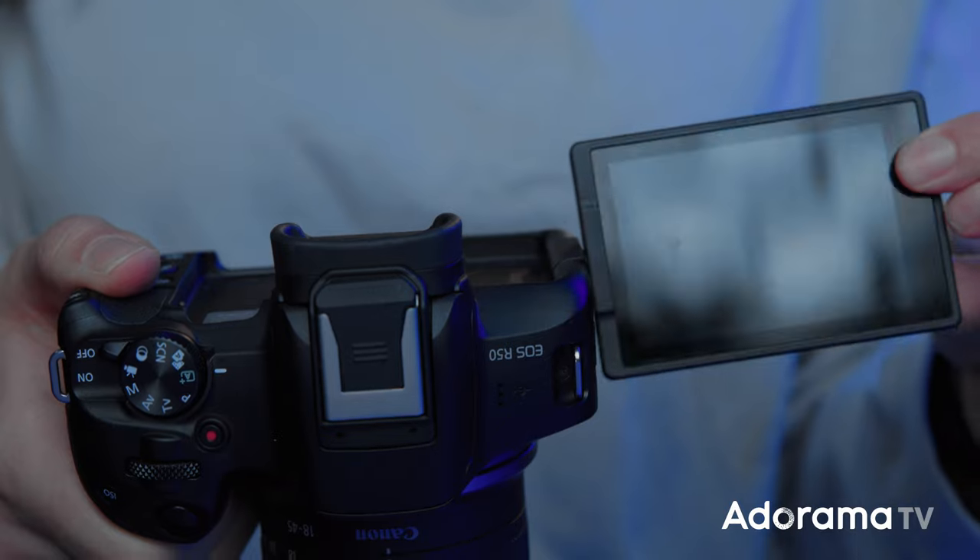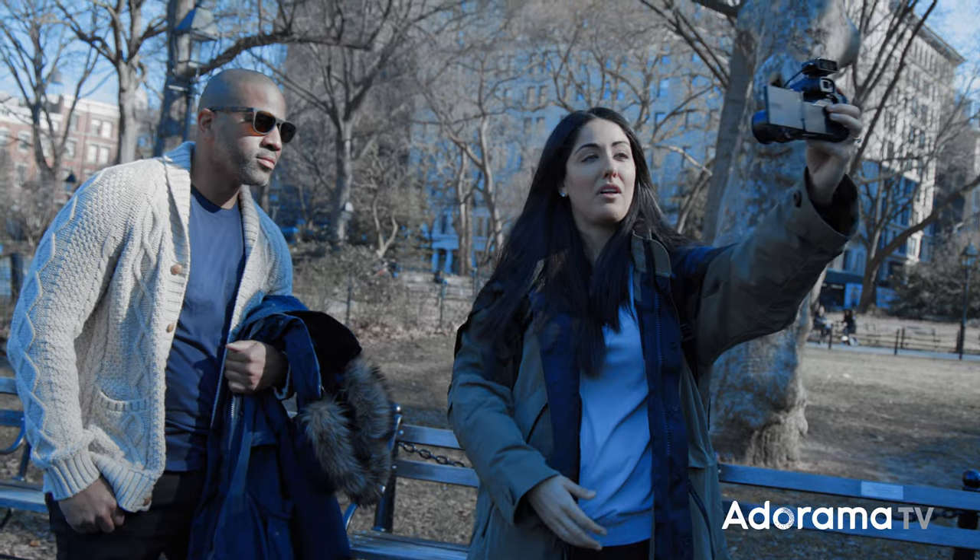Don't get me wrong — I love the LCD on this camera. You're able to flip it and fully rotate it so you can look at yourself and vlog as you go. You can see the image as you vlog, and it also has eye detection so you know that you're in focus.